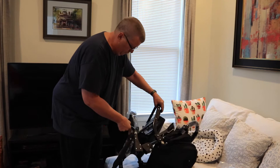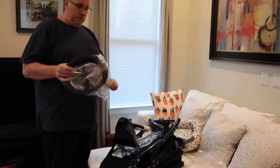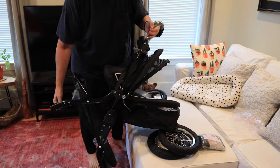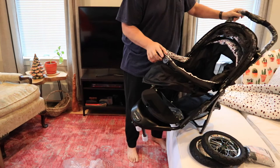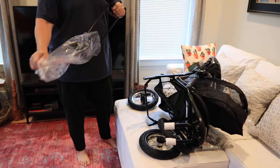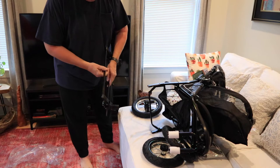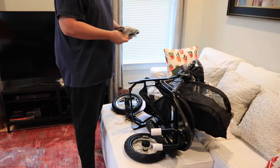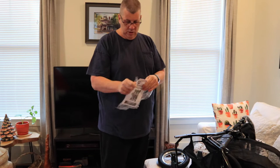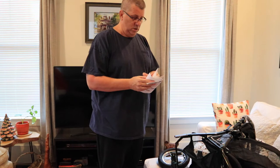Here it is, out of the box. It looks like it's pretty much ready to go with the addition of the wheels. There are going to be some instructions — here they are. Nice little instructions with pictures. So the first thing we've got to do is spread the canopy part.